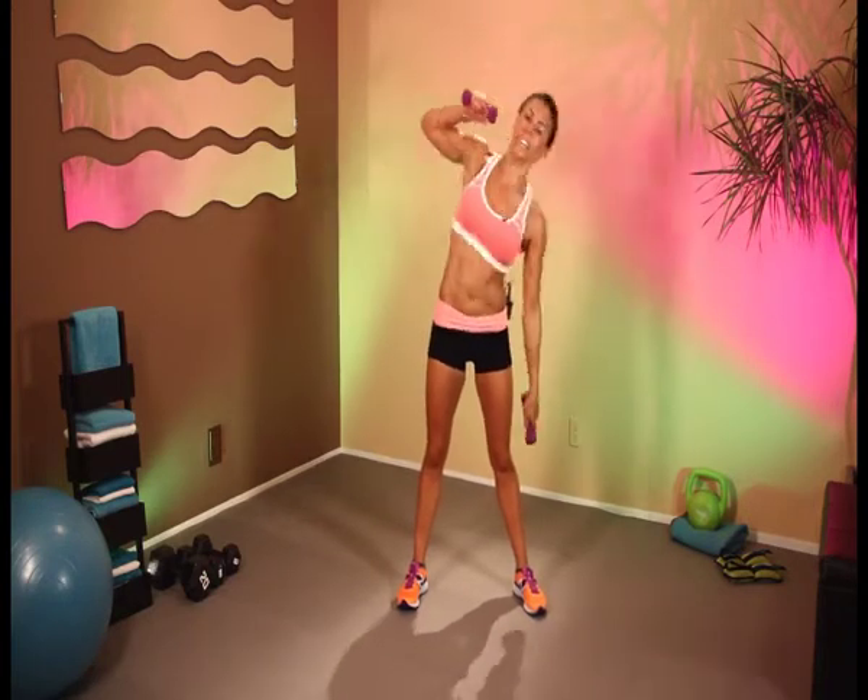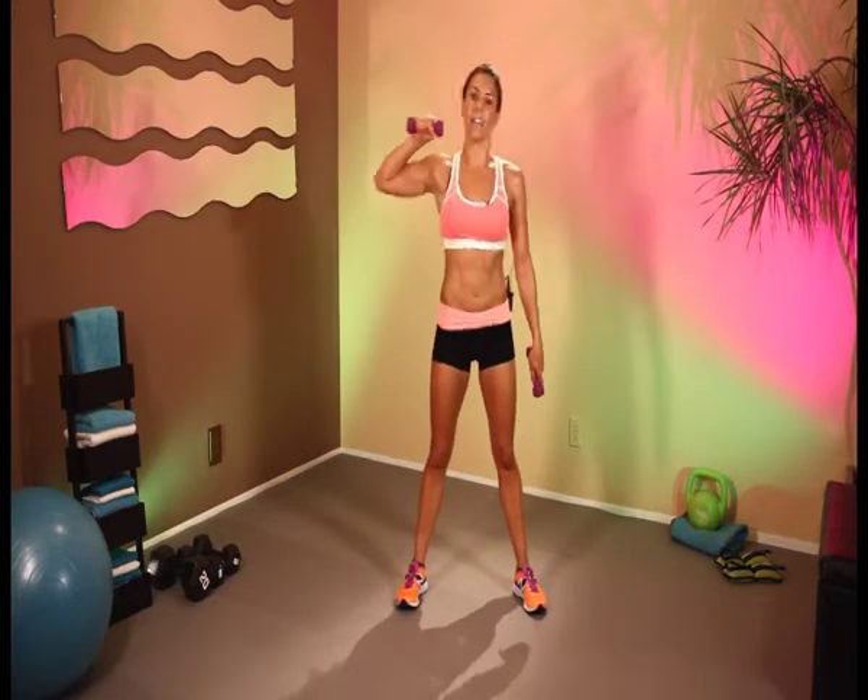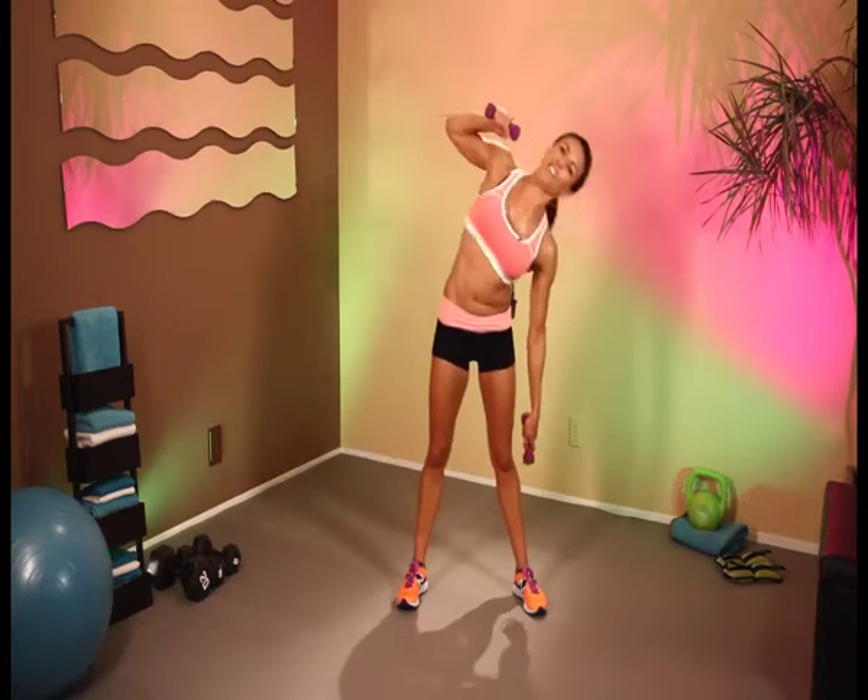Come on. Last 10 seconds — 9, 8, 7, 6, 5, 4, 3, 2, and 1.